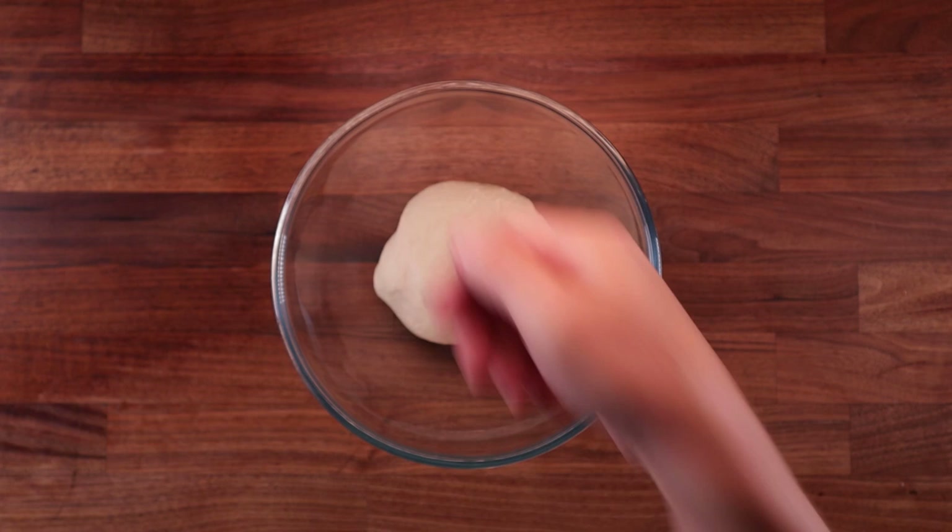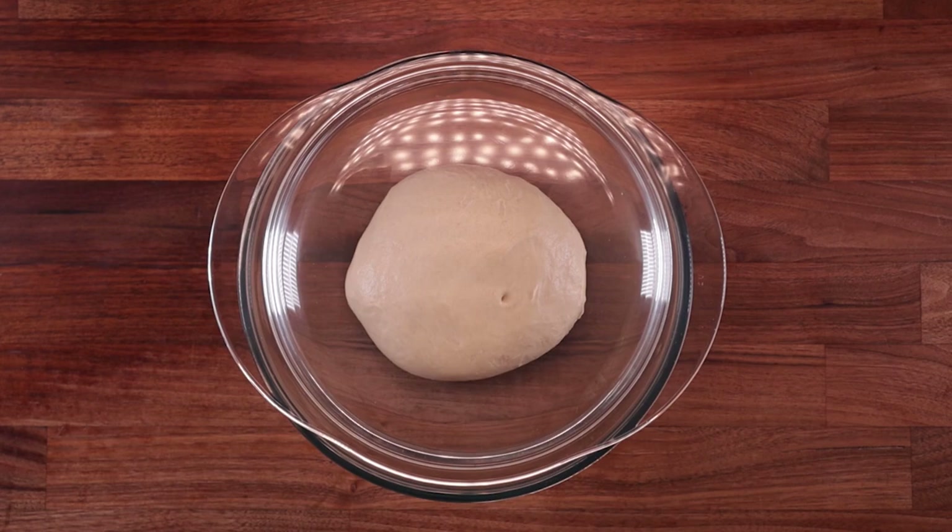Pop it in a bowl and take its temperature — 25 to 26 degrees Celsius is just about right for this. I'm going to cover it up and leave it to ferment for one hour. After that first proof we need to give it a fold.